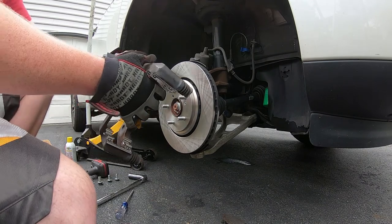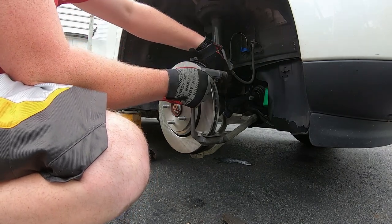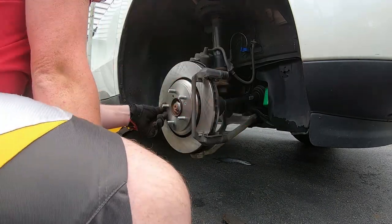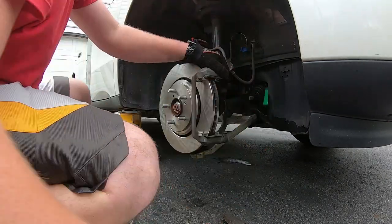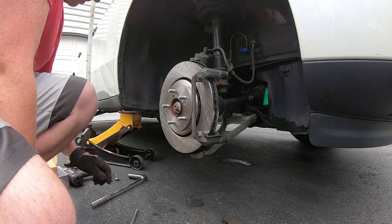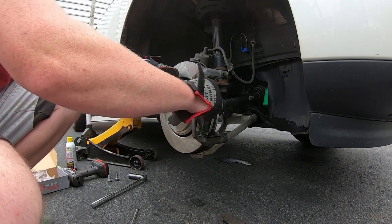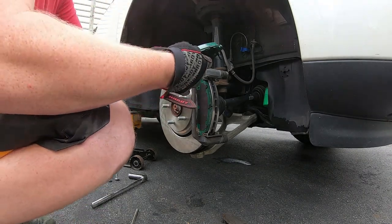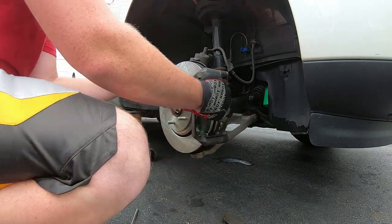It's so easy. Just put the bracket back into place and the big 19mm bolt goes on there. Trying to balance leg fatigue and clock management because I really want to get this done — football's on. There's your outer pad. The inner one's always a little more challenging of course. Not today apparently — went right in.